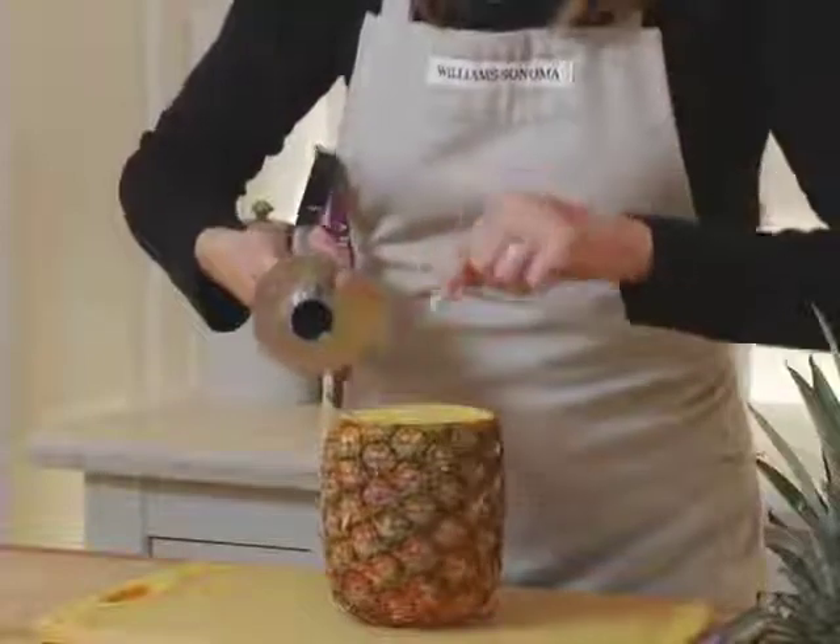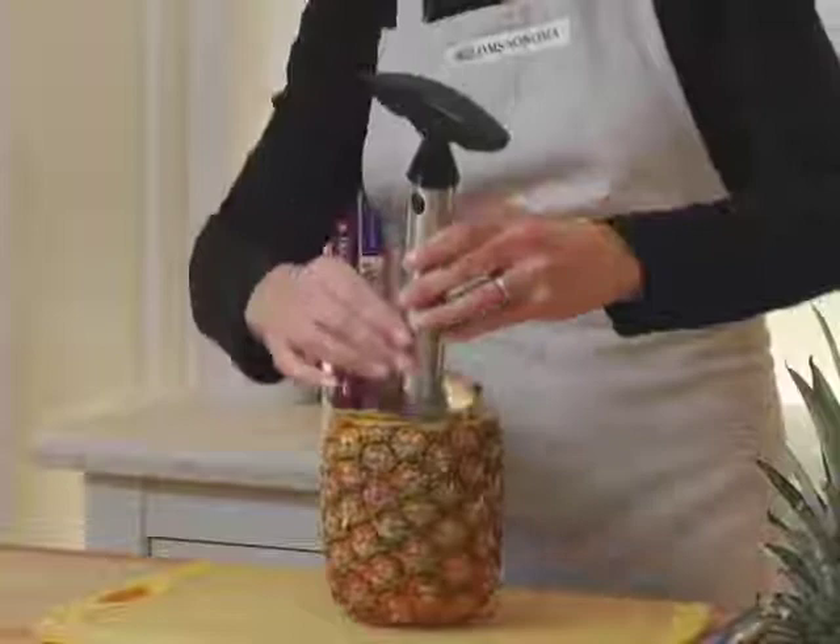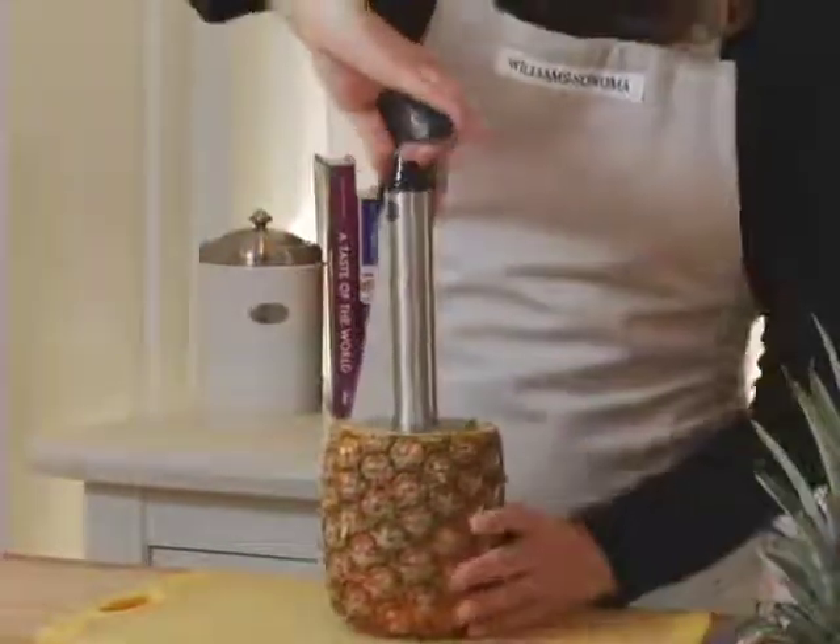These serrated teeth will actually cut around and create rings as I'm twisting it through the pineapple. So I just lined it up and I'll start twisting.